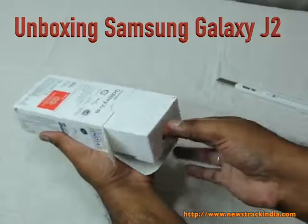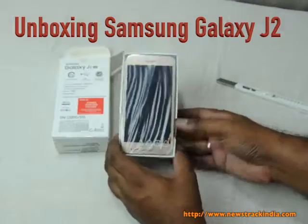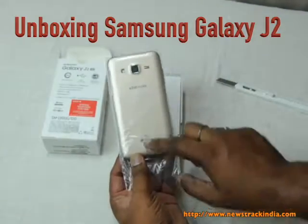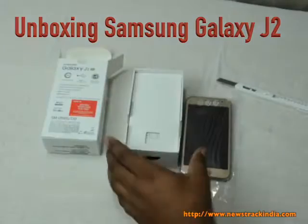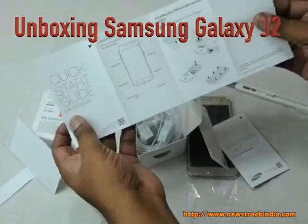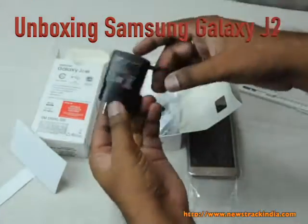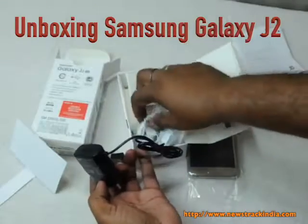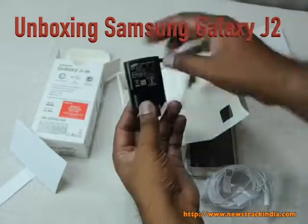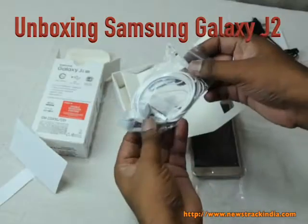Pull it from here and let's see what's inside. This is the new J2 4G with a rear camera, flash, and 4G. In the box we have a quick start guide, a warranty card valid only for India, and a charging adapter. There's no USB cable included — just the charging adapter with output of 5.0 volts and 0.7 ampere.